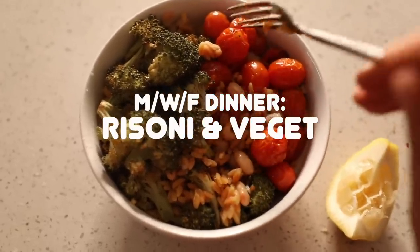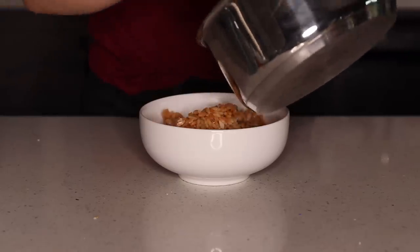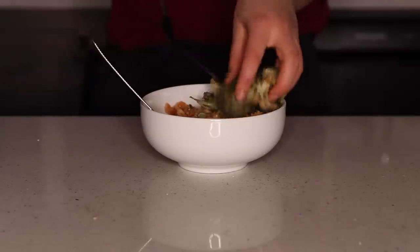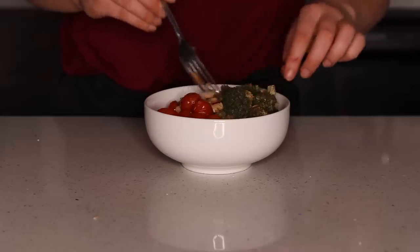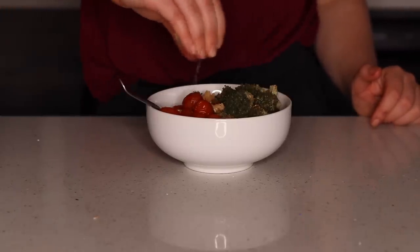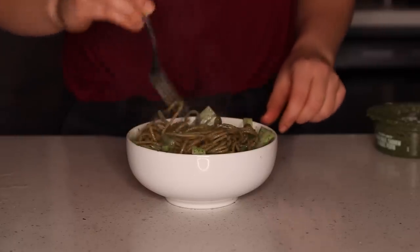Moving on to dinners. First up is the bean and risoni bowl with roasted veggies for Monday, Wednesday, and Friday. Prep in individual containers — add about a third of the risoni into a bowl along with the roasted broccoli and roasted tomatoes (we used the eggplant and carrots for lunch, so the broccoli and tomatoes are for dinner). That's your complete meal. Optionally, top it with a drizzle of garlic-infused oil and a squeeze of lemon for juiciness and extra flavor.